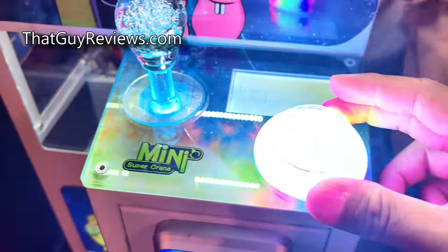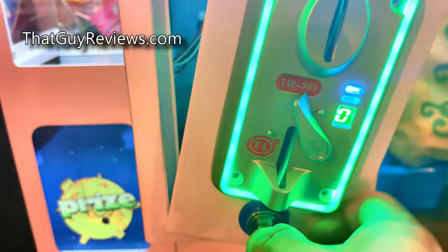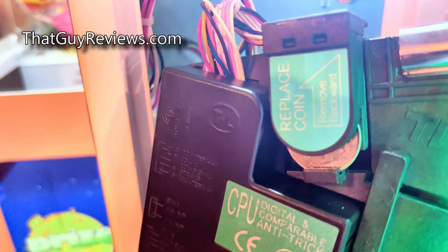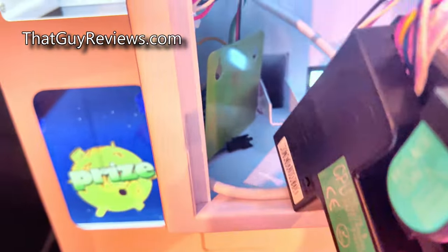The cool thing about this is it's very bright with all the lighting — it's blinking and draws the attention of anybody walking by to play it. Here's the part where you can insert the coin. You can adjust it; you can see it says 'replace coin,' which is where you can basically put the size coin you want to accommodate any gameplay.